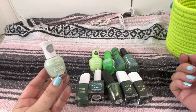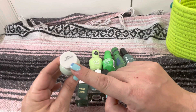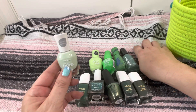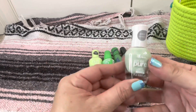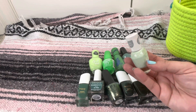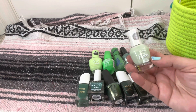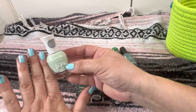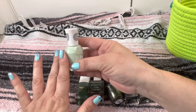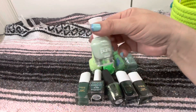We're gonna start here with the Sally Hansen Good Kind Pure in the shade 375 Mint Refresh. This is a very pretty pale mint green, but the second I put it on me I didn't like the way it looked at all. It doesn't look good with my skin tone. So as much as I like the color mint, I just don't think this is for me, and I'm gonna pass this one on.